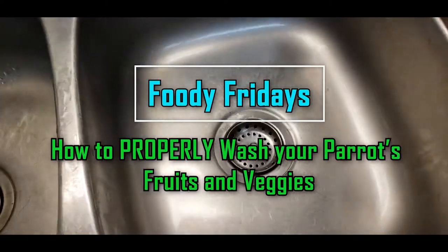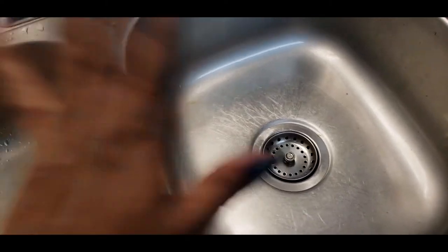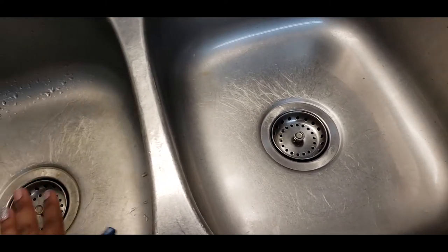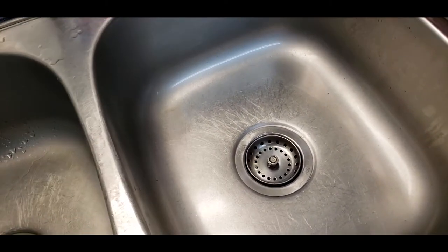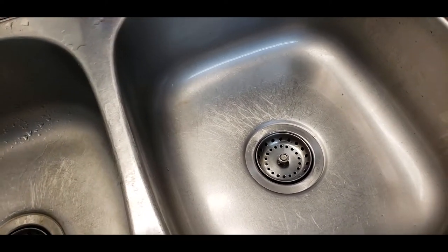Hey everyone, welcome back to another Foodie Fridays. Today we are going to teach you how to properly wash your produce. Now, you don't have to do it in your sink like I'm about to do. You could obviously do it in a bowl or whatever suits you. But the first step to washing your produce properly would obviously start off with a clean sink.